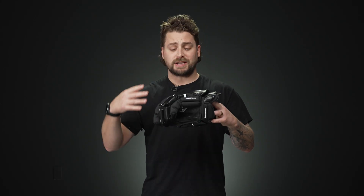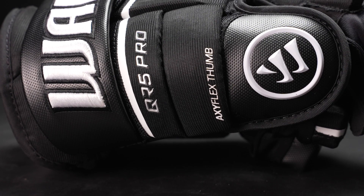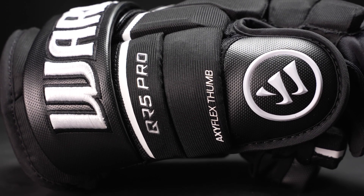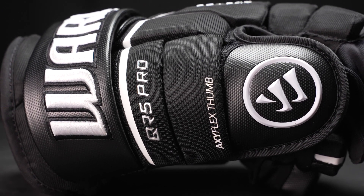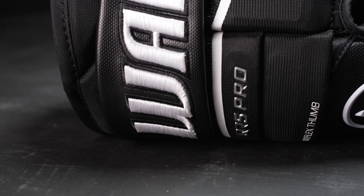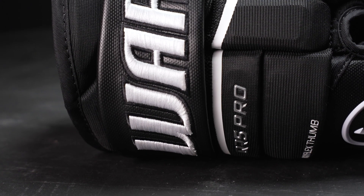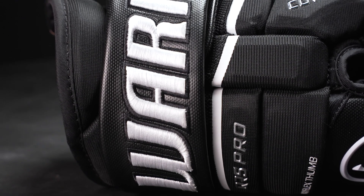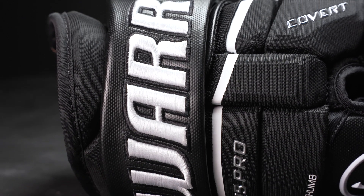Now let's dive into that exterior. We have a mixture of Dyna Mesh, TuffTec 2.0 Nylon, and hits of synthetic leather throughout the glove, giving you that professional level look — it looks absolutely amazing this year. This mixture of materials is going to give you awesome durability to wear and tear, as well as maintaining a lightweight construction. We have a 3D embroidered Warrior logo along the cuff, hits of 3D molded logos along the thumb, and then screen printed graphics throughout the backhand.